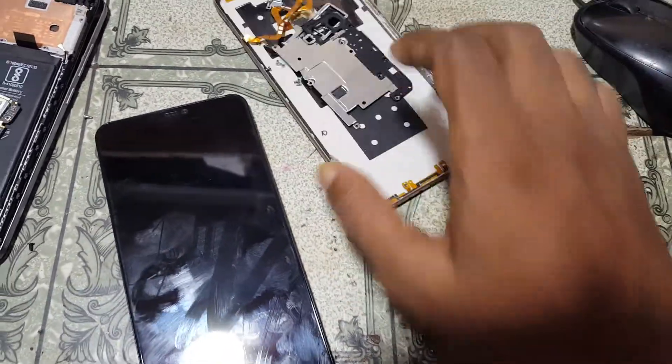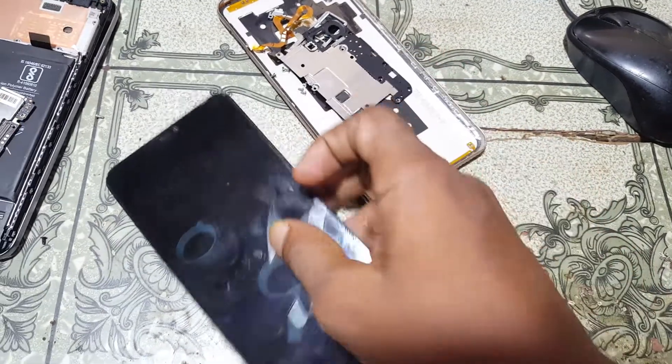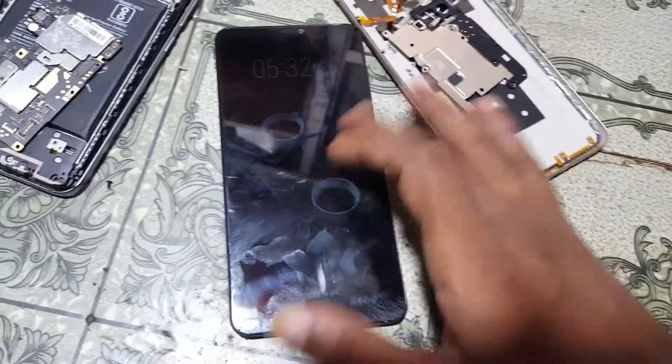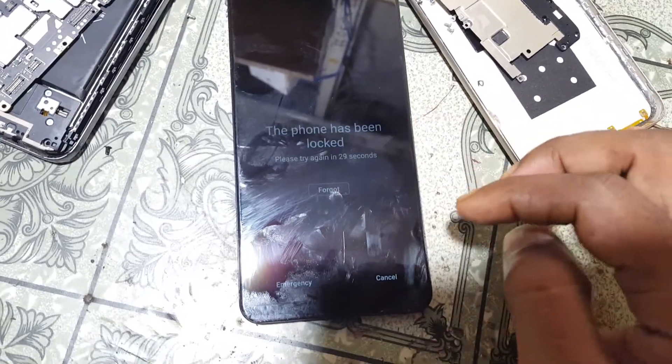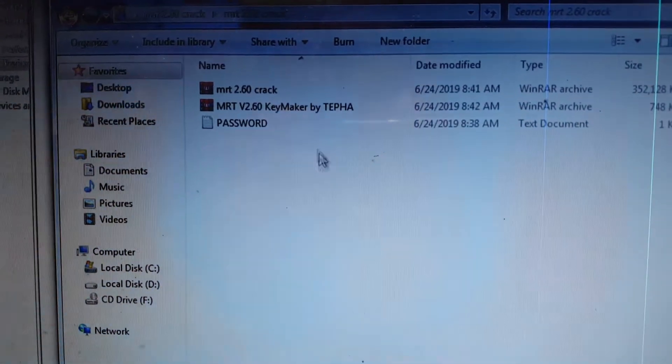First of all, remove the back cover and SIM tray, because we need to short the ADL points. As you can see, my mobile is locked.